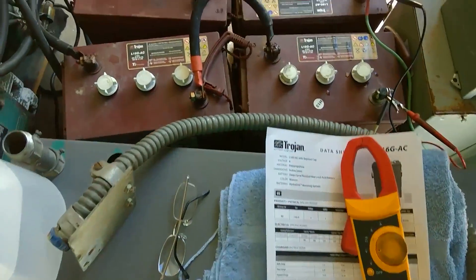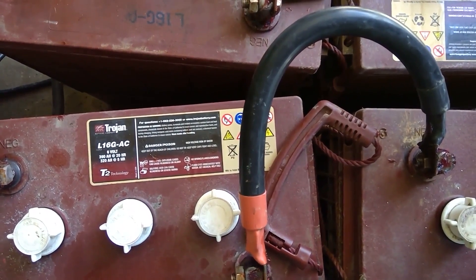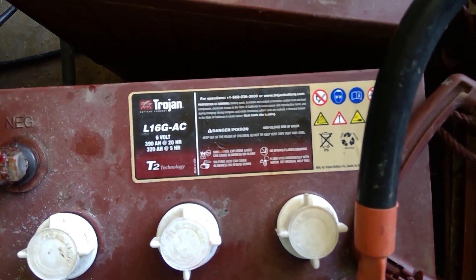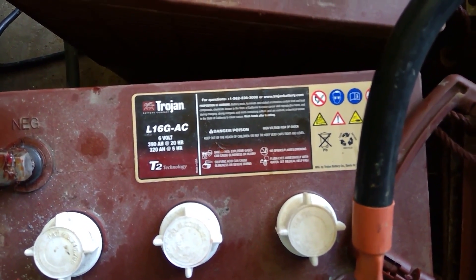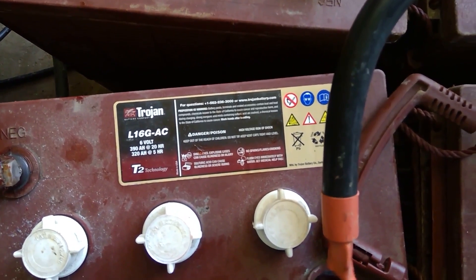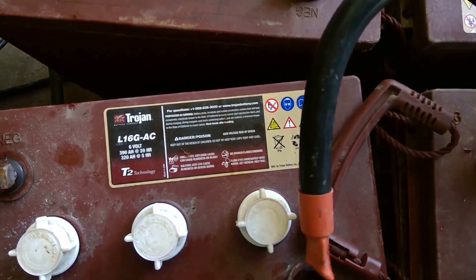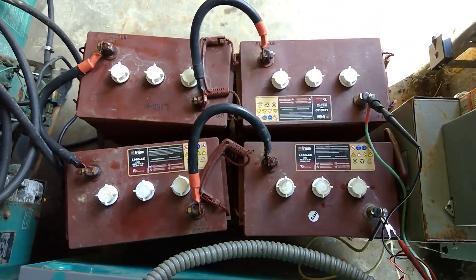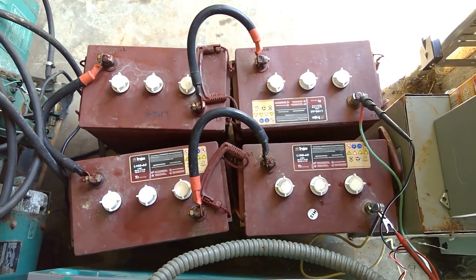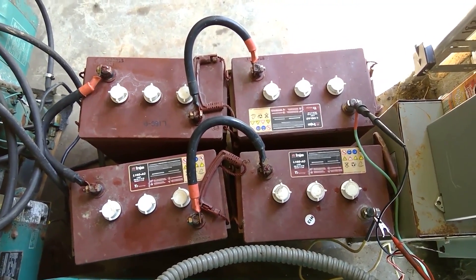Over here I'm running four Trojan L16GAC deep cycle batteries. You can see the watt-hours and the amp-hours at the five-hour mark, because realistically I'm not going to be able to run these 20 hours — it's going to be most likely five hours. So we're going to use the 320 amp-hour rating. I have these in series: four batteries, six volts each, gives me 24 volts and 320 amp-hours.